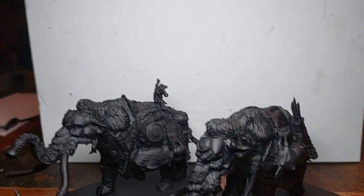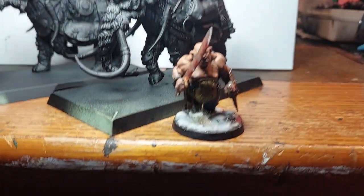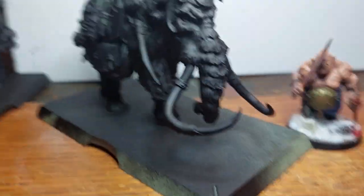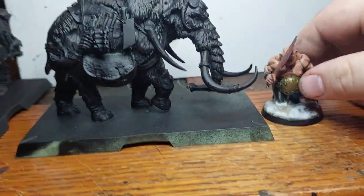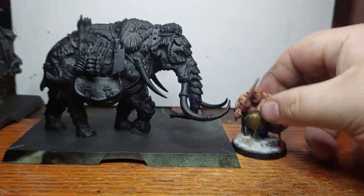Here is a normal ogre next to them — I'll set that one aside so you can get a better view. So if an ogre is eight feet tall and a mammoth is about thirteen feet, they kind of fit. I'm not sure — you'll be the judge.